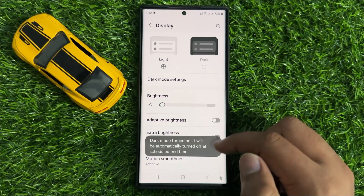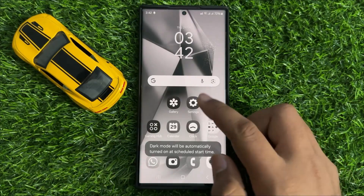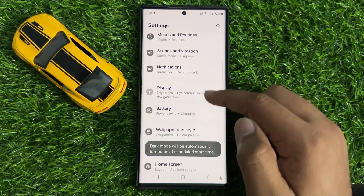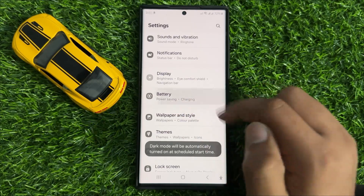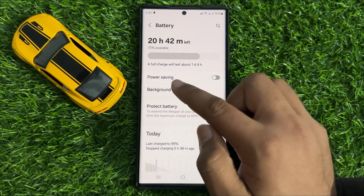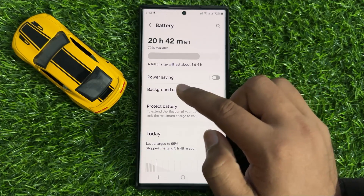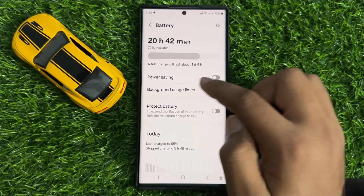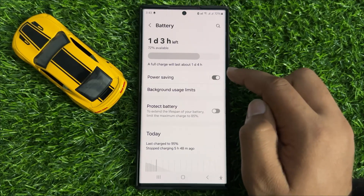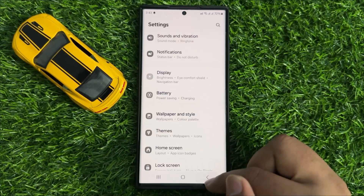If it doesn't fix your problem, the next solution is to go back to Settings, scroll down and click on Battery. If Power Saving mode is turned on, turn it back off. Sometimes Power Saving mode makes your screen black and white, so turning this feature off will fix your problem.